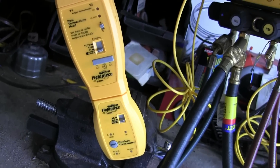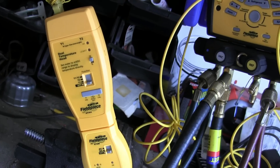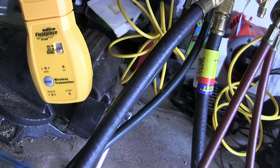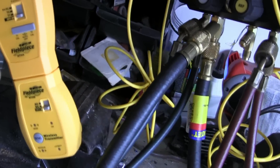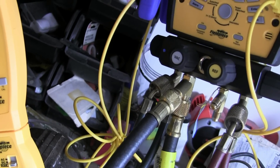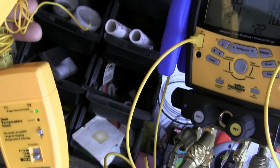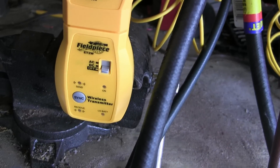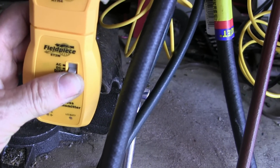Now we'll sync up the dual temperature head, and it's pretty much the same. What we'll do is turn it on to T1 so it picks up the temperature on this thermocouple. And on the wireless transmitter, we'll select DC.